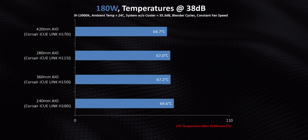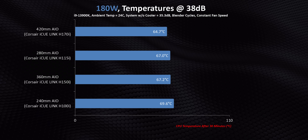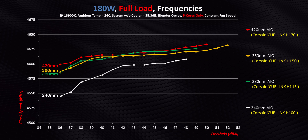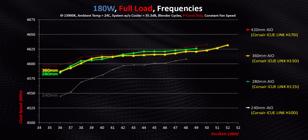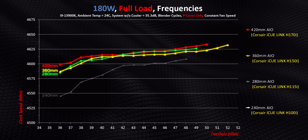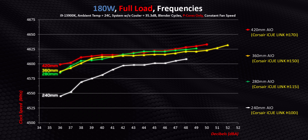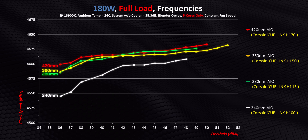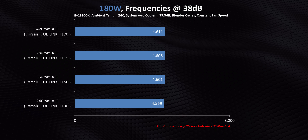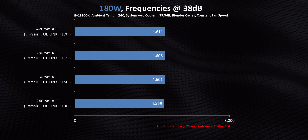You can really see this when we narrow things down to a constant 38 decibels — 180 watts just isn't enough to put much stress on these liquid coolers. Clock speeds don't really tell a different story either, with the 280, 360, and 420 millimeter versions running neck and neck. The only one that trails is the IQ Link H100i, but even then only at much lower decibel and RPM levels. At most we're looking at about 60 megahertz, which at these speeds is nothing more than a rounding error.